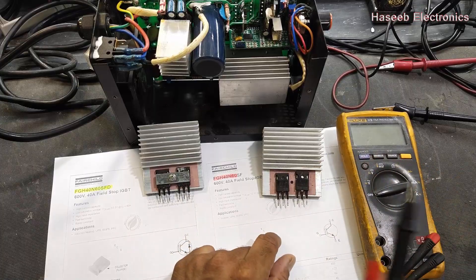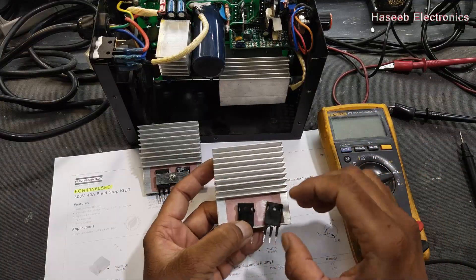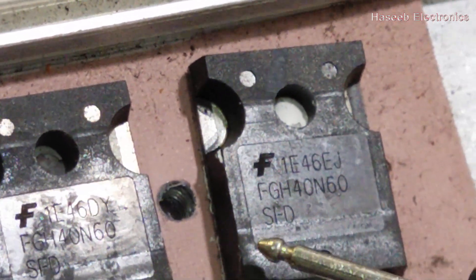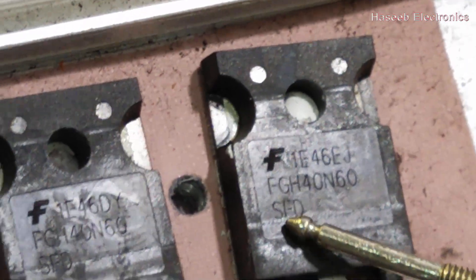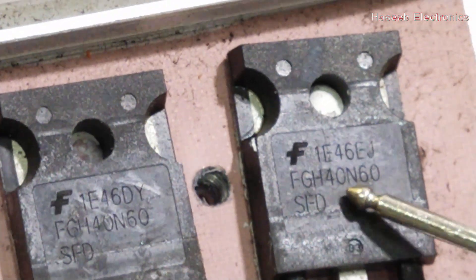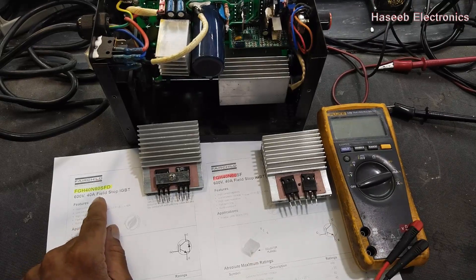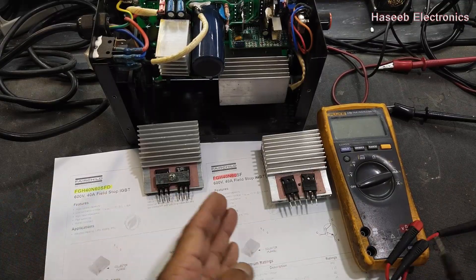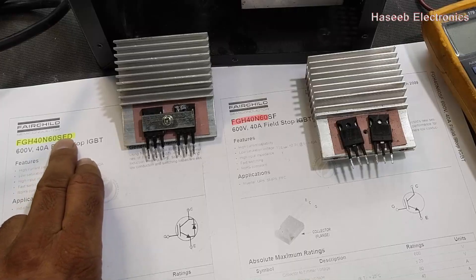For this welding machine, I have FGH40 and FGH60 IGBTs. We often read just the number — 40 and 60 — and don't pay attention to the suffix. It is SFD — those next letters after the part number matter. FGH40 and FGH60 SFD is the complete part number. If I go to a spare parts supplier and ask just for 40 and 60, he might give me FGH40 and FGH60 SF.